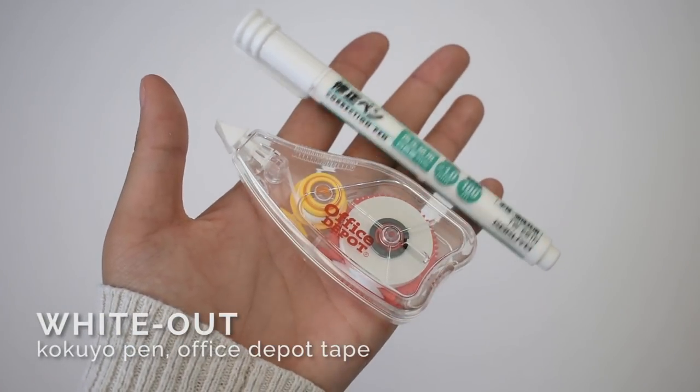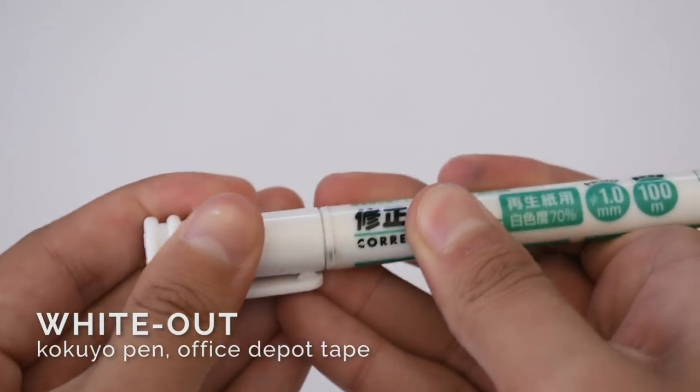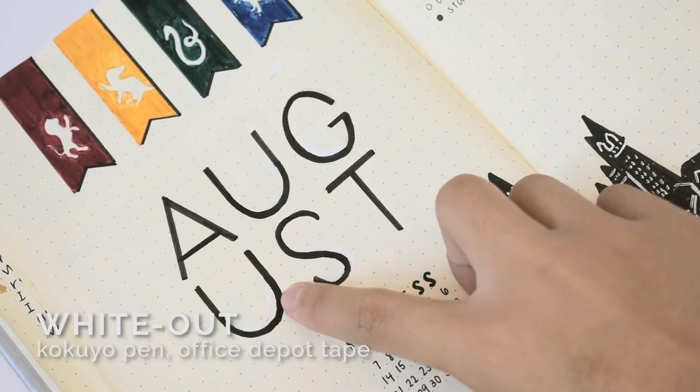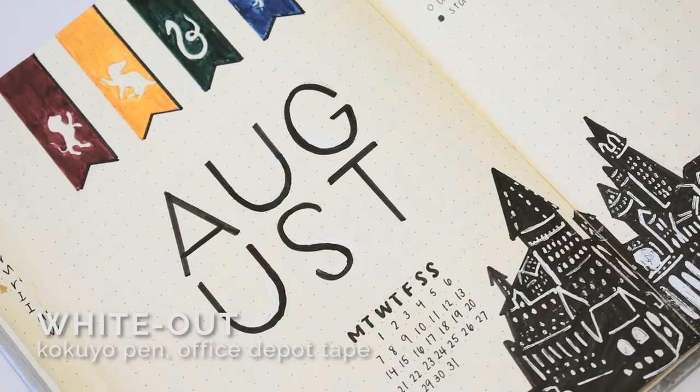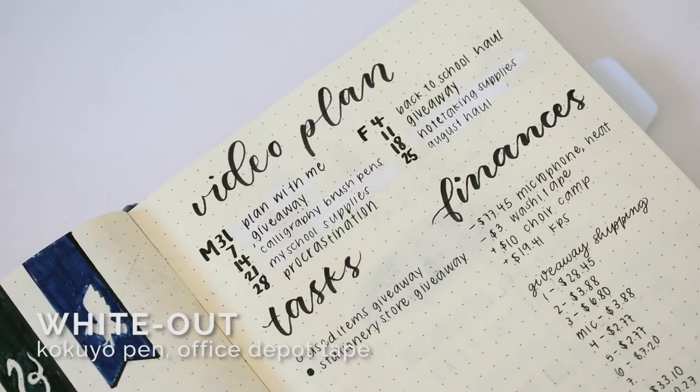Whiteout is an essential since the supplies I use are all non-erasable. I use a correction pen to fix mistakes in drawings since it's more precise, and I use correction tape for fixing writing because you don't have to wait for it to dry.